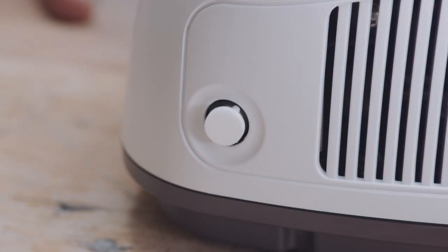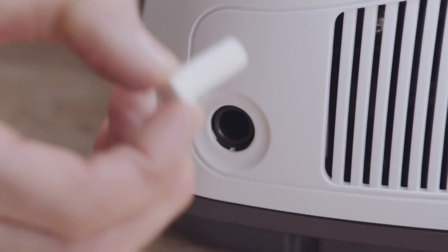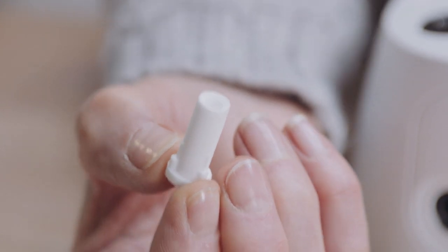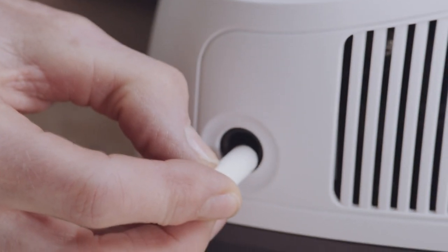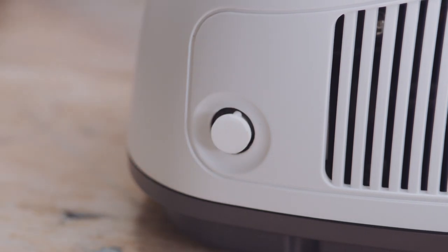The filter should be checked regularly and replaced when it becomes discoloured, dirty, clogged or wet. To change the filter, remove the white filter cap by gently pulling it out. When replacing the filter, make sure it's fully inserted. Don't wash or reuse the filter and don't use the unit without one.